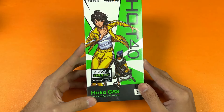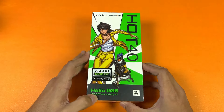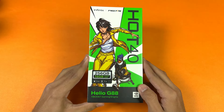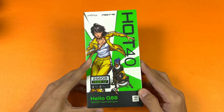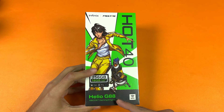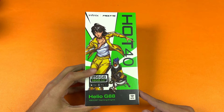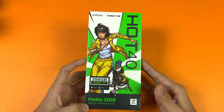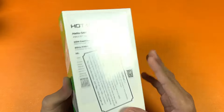This phone has 256GB of internal storage with 8GB of RAM, and it is costing around only 41,000 PKR here in the Pakistan market. In this price range we are getting a MediaTek Helio G88 SoC. We also have a magic ring feature on this phone with NFC, and the box comes in the Free Fire edition.